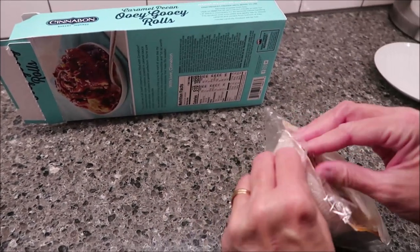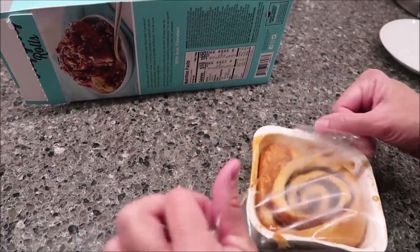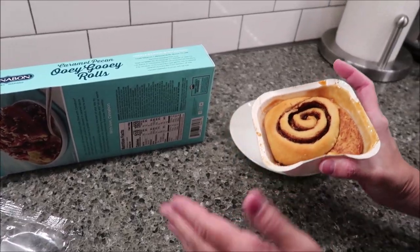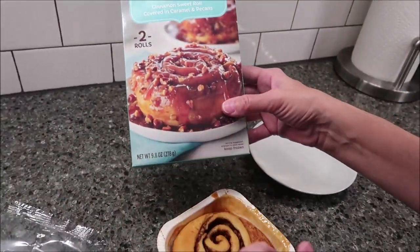So you take it out of the bag, heat it for 45 seconds to one minute, and this is our dessert plate. After it sits for 30 seconds, we'll flip it over — and that's when we should see the caramel and pecans.